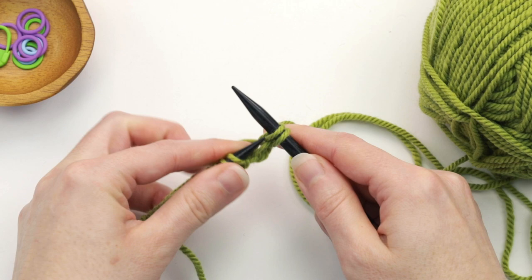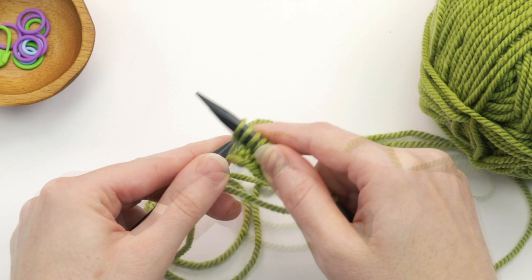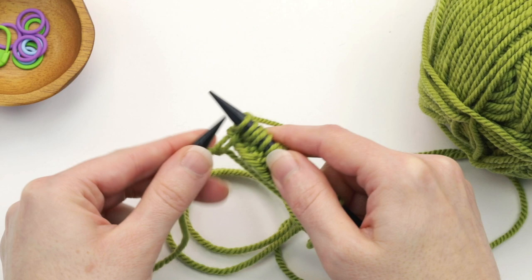Then we're going to go ahead and knit to the end of the row. We're just about at the end of the row, just have these two stitches.